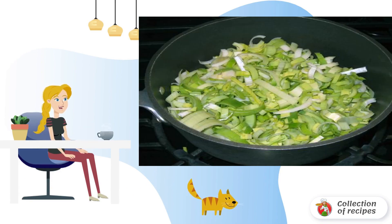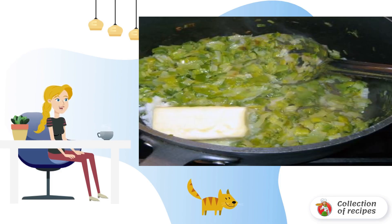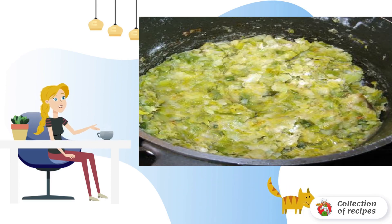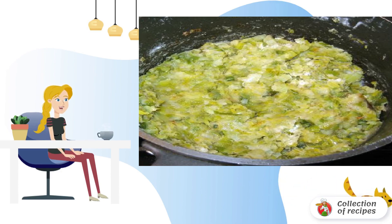Chop the onion and place in a large saucepan together with a tablespoon of olive oil. Lightly fry the onion. Add butter. As soon as the butter melts completely, add the flour and mix with a whisk. Cook for a few minutes.